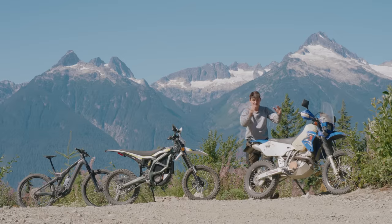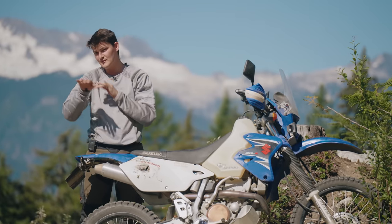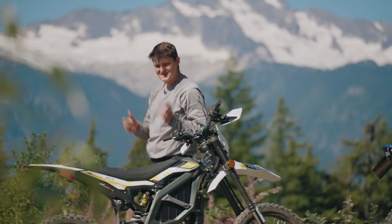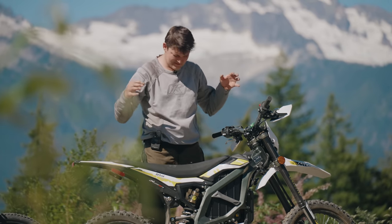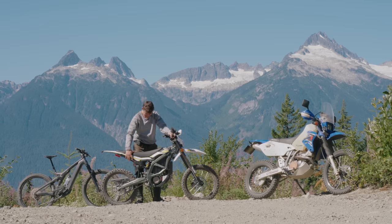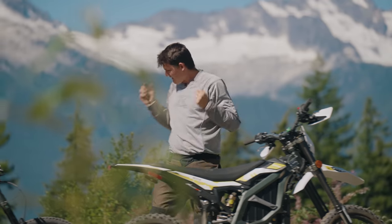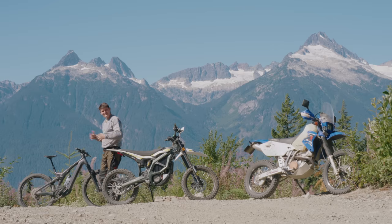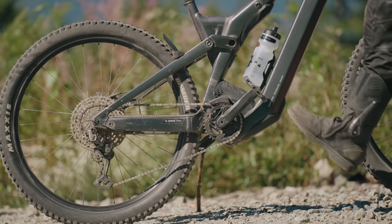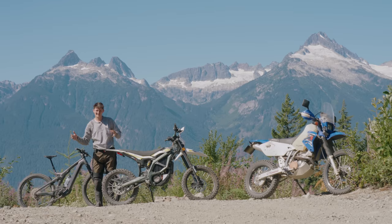Hello. This is a motorcycle. For the past 200 years, it has been the most evolved way to move two wheels. And this recent revision is a Surron Ultra B. What if a motorcycle was electric and tiny? Would that go more places? Faster? Funner? And this... well, it's a type of motorless motorcycle. It's got these spinny things that you kick around in a circle and that pushes you forward.